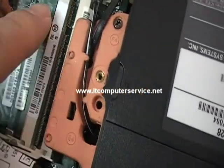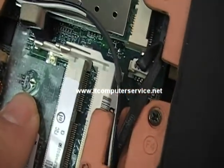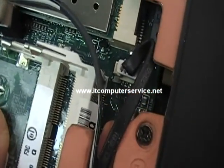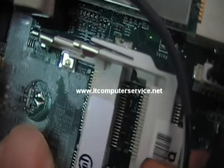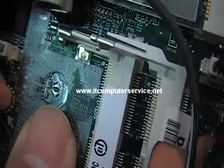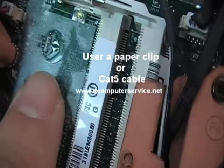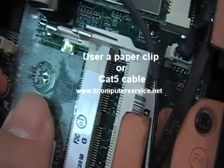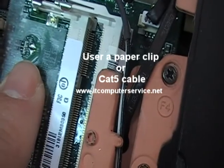If you remove the memory from the two slots, you'll notice there's a G1, which would be your jumper. Here's the jumper location right here where my finger is. What you need to do is jumper that — short it out — and that will remove the password from this machine. Again, this is the G1 jumper location.